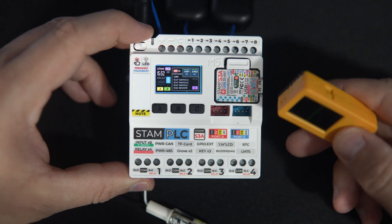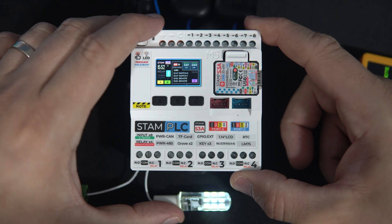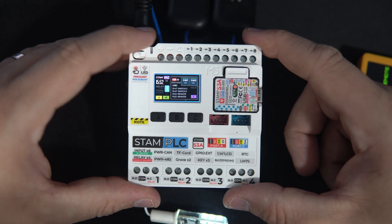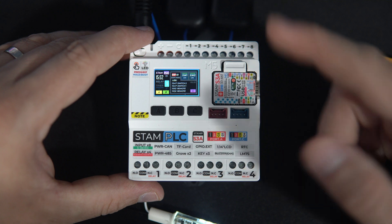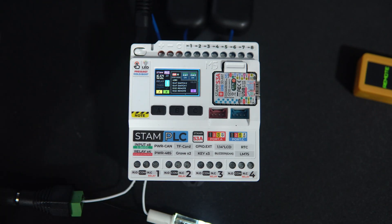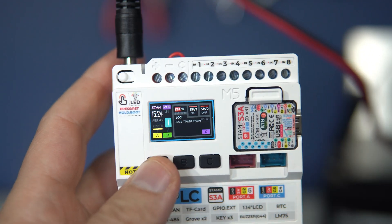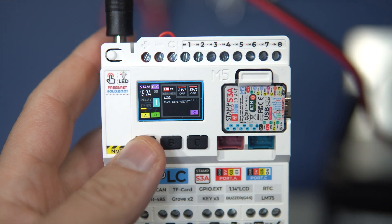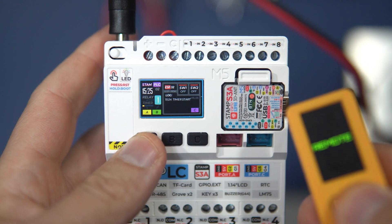I hope you like my little example. Something like this can be very useful to control lights in your house or Christmas lights. Keep in mind that the built-in relays are only 5 amps, so don't try to control heaters or house heating using those because it can cause fire.